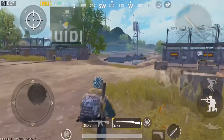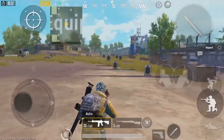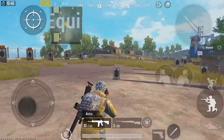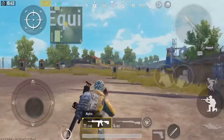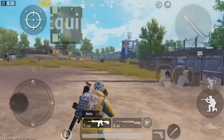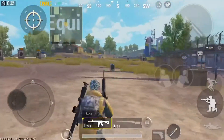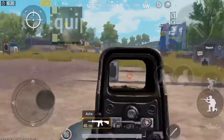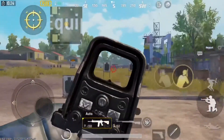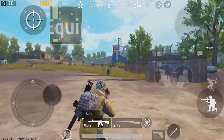The first thing I like to do when I come into the training range is practice strafing and shooting — run back and forth like this and try to keep your crosshair on the target you're shooting at. You can also zoom in, or ADS, while you're strafing. Practice that — try to stay moving while you're doing it.